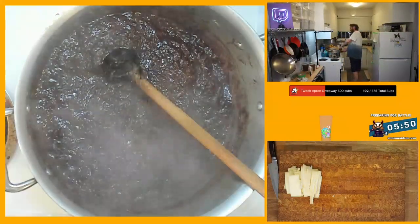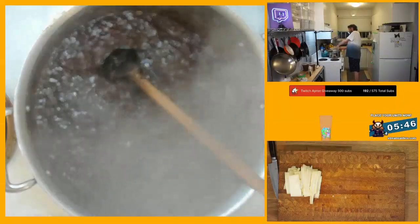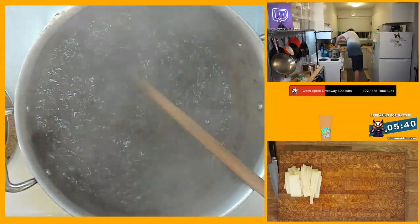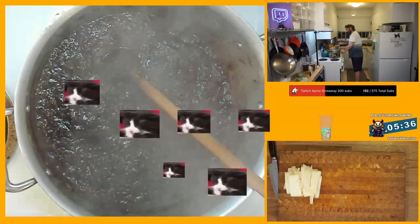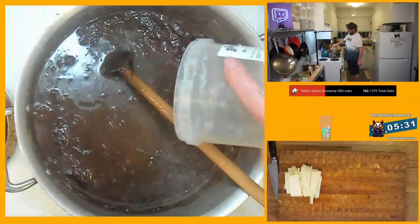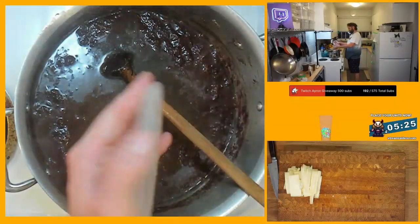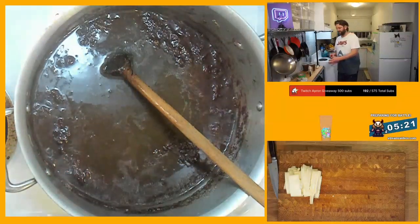Alright, so we'll start putting our broth in, and then the aromatics. We'll simmer this, just like so, with our broth.